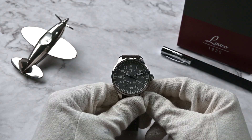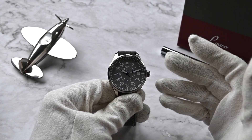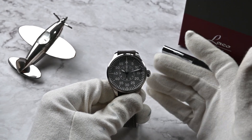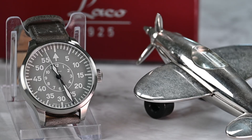Look at this beauty. The Laco Flieger 39 millimeter in gray is a real eye-catcher. The design pays homage to classic aviation watches, and it's got that perfect blend of vintage charm and modern appeal.